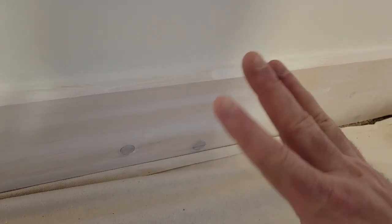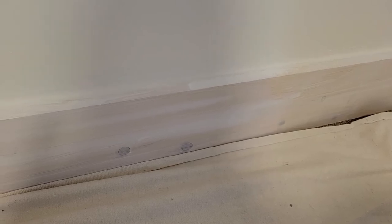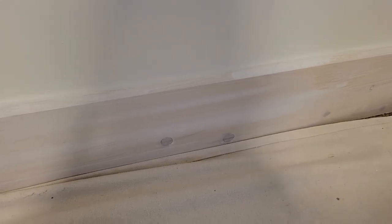The Zinsser BIN is really, really good and these knots won't bleed through. I can paint over them and they'll be great. Thanks for watching — hopefully you found this helpful. Make sure to like, share, and subscribe. I appreciate it. Thanks.